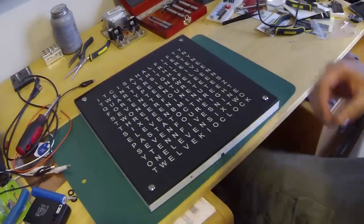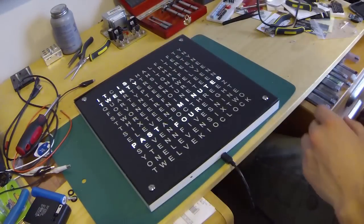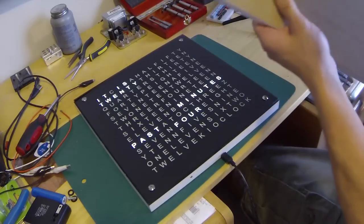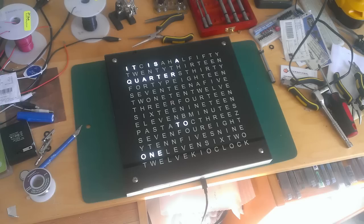This is a gift I made for someone, but before I give it away, I'm going to explain how I worked with this piece of MDF and turned it into a clock like this.